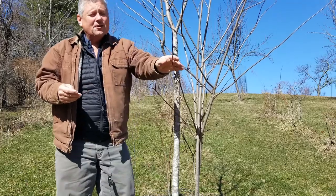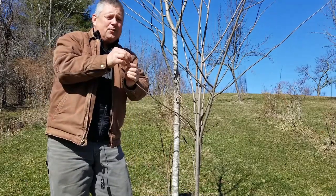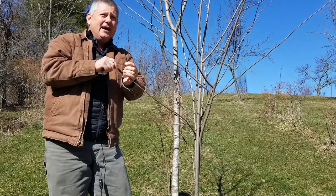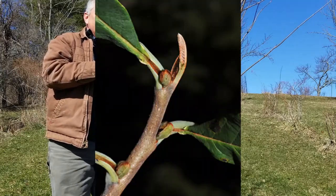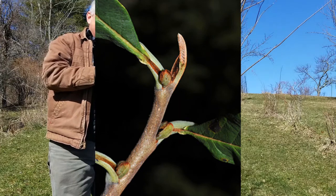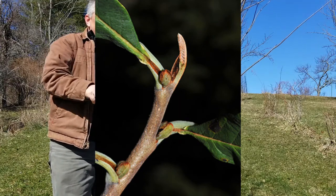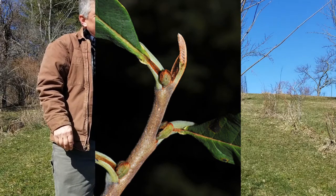During the winter we're left looking at brown twigs that fortunately are very distinctive. If we look at these little end buds, they are actually naked buds — just little leaves wrapped around each other. They are brown fuzzy naked buds.